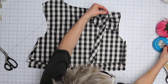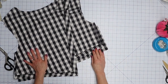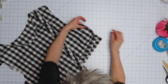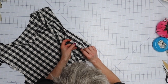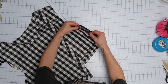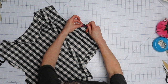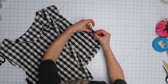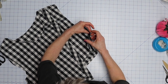I'm going to sew mine together, serge them together, and press them to the back. Then down at the side, you should have a dot on both the front and the back piece. We are going to put these right sides together and stitch from the underarm to that dot. Make sure you backstitch there, and then press that seam open.